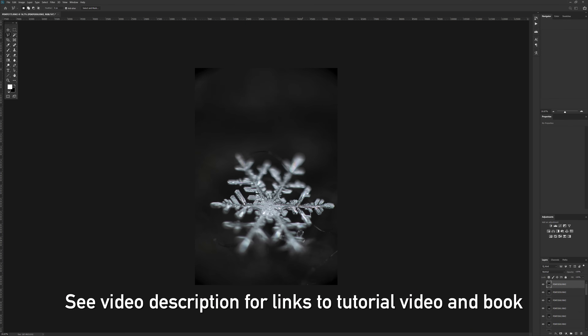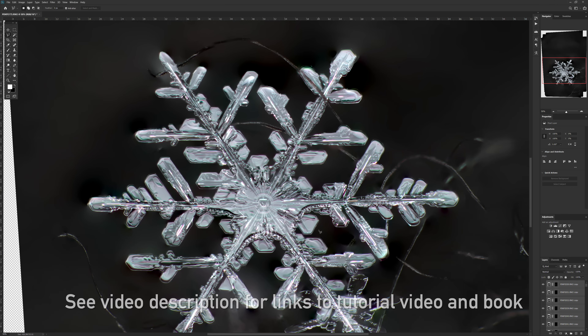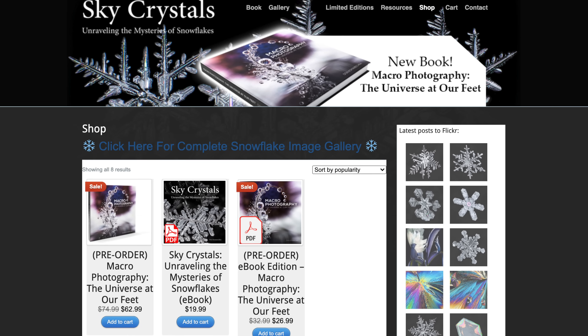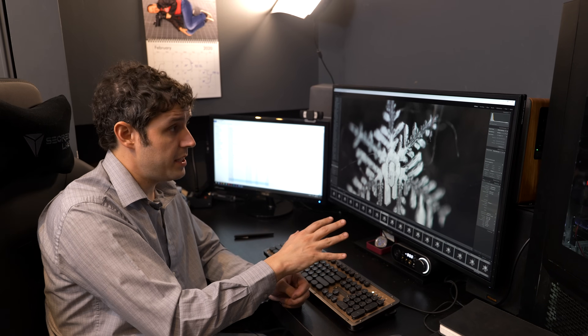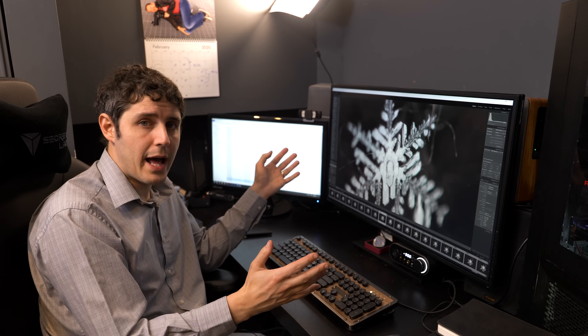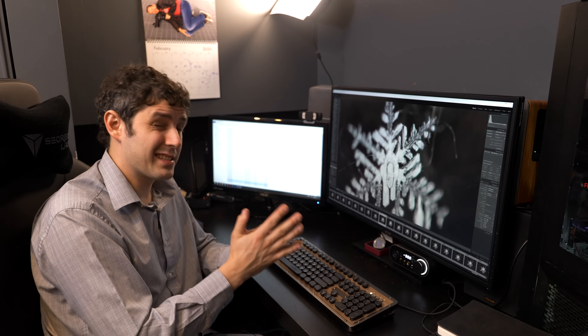I've done videos on this process — we could put a link to one of those in the show notes for you to follow along. I've also published a book that details exhaustively the entire editing process for these snowflake images, so check that out as well. At the very least, now you see the entire process — soup to nuts. There's nothing secretive about how you photograph a snowflake; you just have to be out in the freezing cold and photograph it slice by slice.